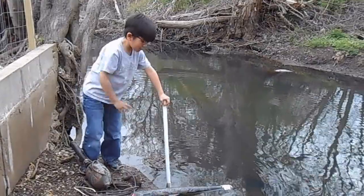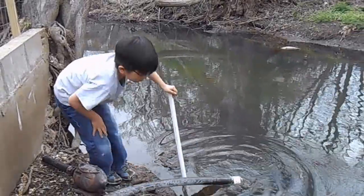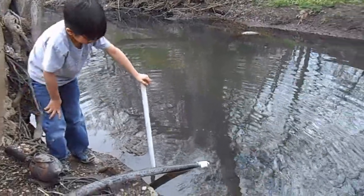I am going to show you how to connect the pump to the hose. Because the pump is submersible, it stays underwater, which means nobody can see it and nobody can steal it.